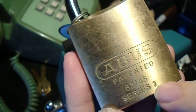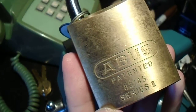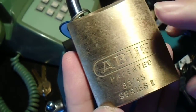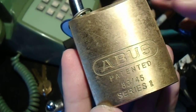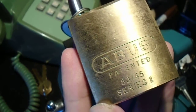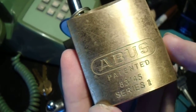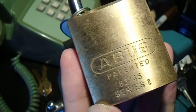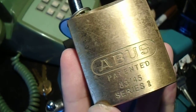One feature is what the special Series 2 logo refers to, and that is what ABUS calls the Z-Bar — a small part that is field replaceable to convert the lock between key retaining and non-retaining. All you need is a key, a screwdriver, and maybe a pair of tweezers to change between the two different modes of operation.